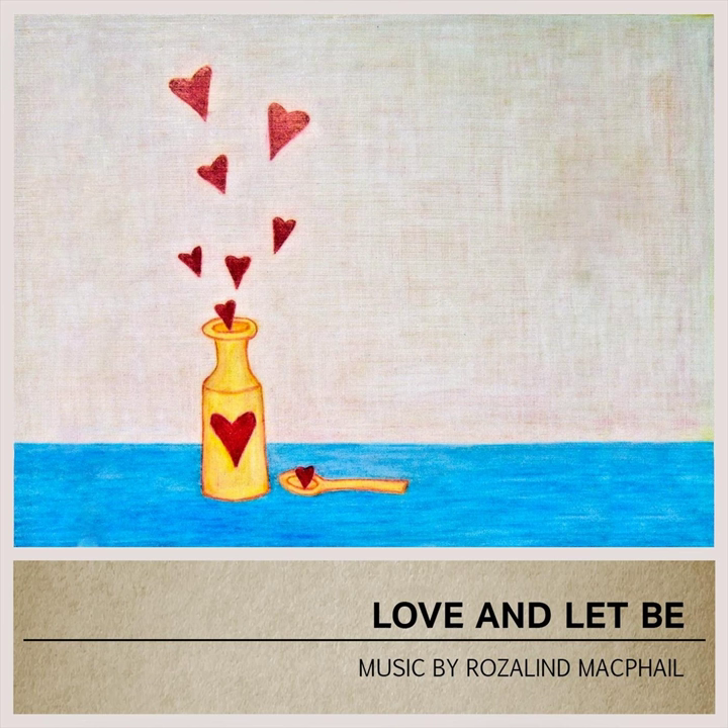A warm welcome to you, and a thank you for devoting time to deepen your yin practice. Whether yin is already a part of your yoga practice, or if you are embracing it for the first time, there are some fundamental principles I'd like to share with you.